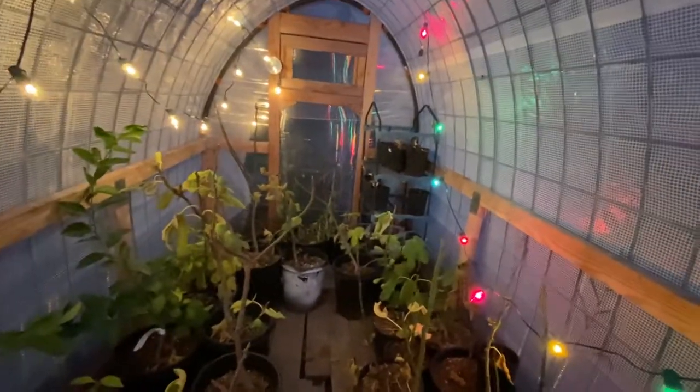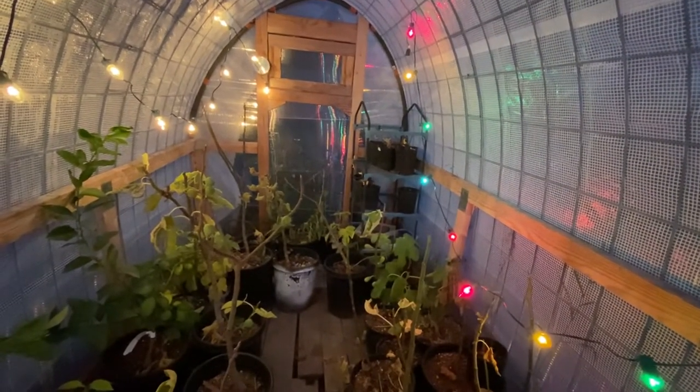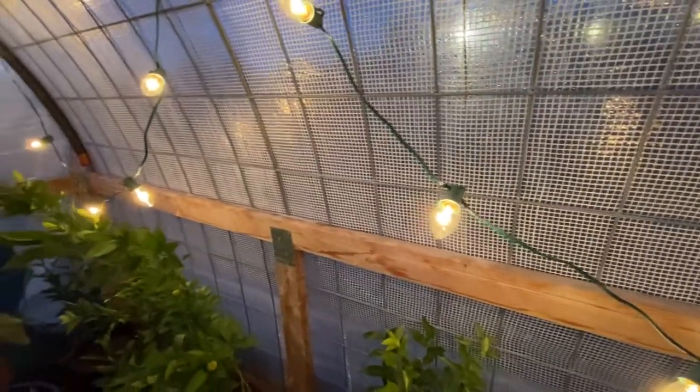I may need to string one more strand down a little bit closer to the pots, or I may have to run a halogen light or a couple of them. We'll see about that part of it, but everything should be okay.